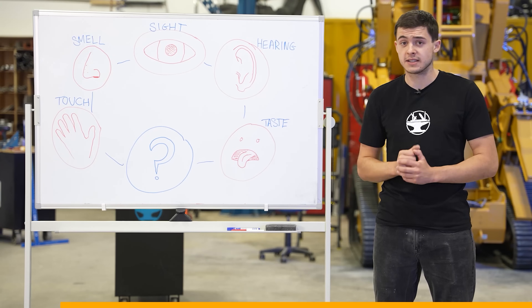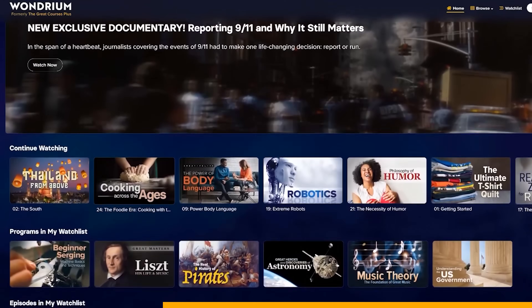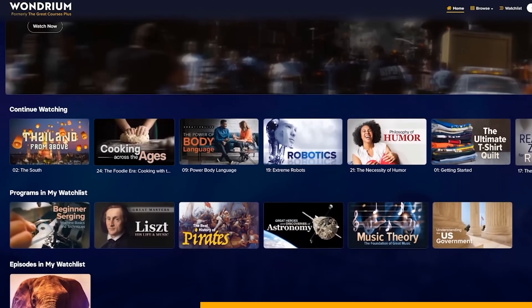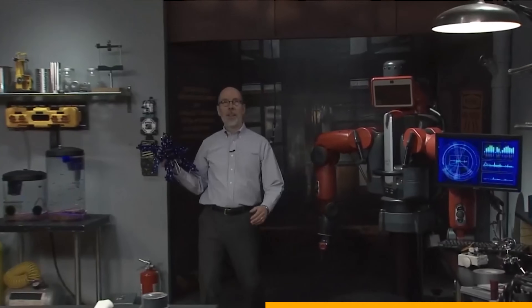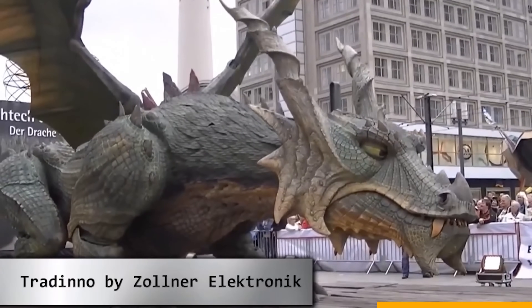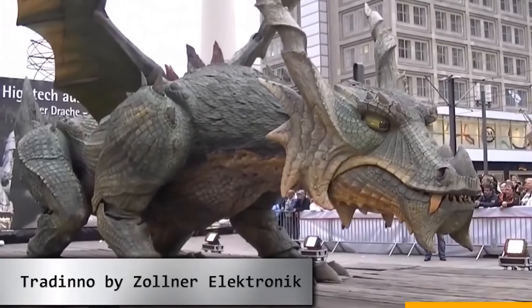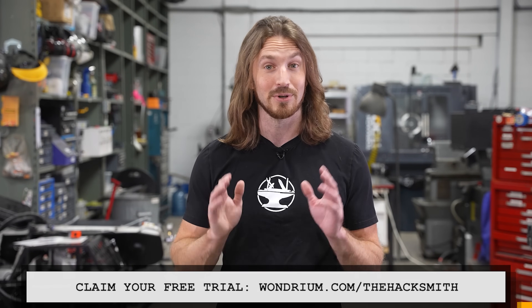Part of the reason I started Hacksmith Industries was to inspire people to learn. We strive to add teachable moments to every single one of our episodes so that aside from the entertainment value, you also learn something new every time you watch. Wondrium is where you can find answers to everything you ever wondered about — they cover an insane amount of topics: short and long form videos, tutorials, how-to's, travel logs, documentaries, and more, all presented by engaging experts. I've been checking out their robotics series — learning about Tradino, the Guinness World Record holder for the largest four-legged walking robot, which weighs 22,000 pounds. Check it out at wondrium.com/theHacksmith and claim your free trial today.